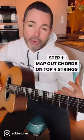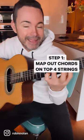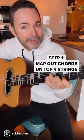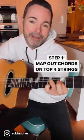Step one: locate your rhythm chords on the top four strings of the guitar. So minor swing would be A minor on the top four, D minor on the top four, there's E major and there's A minor. Get comfortable with those shapes and map them out.